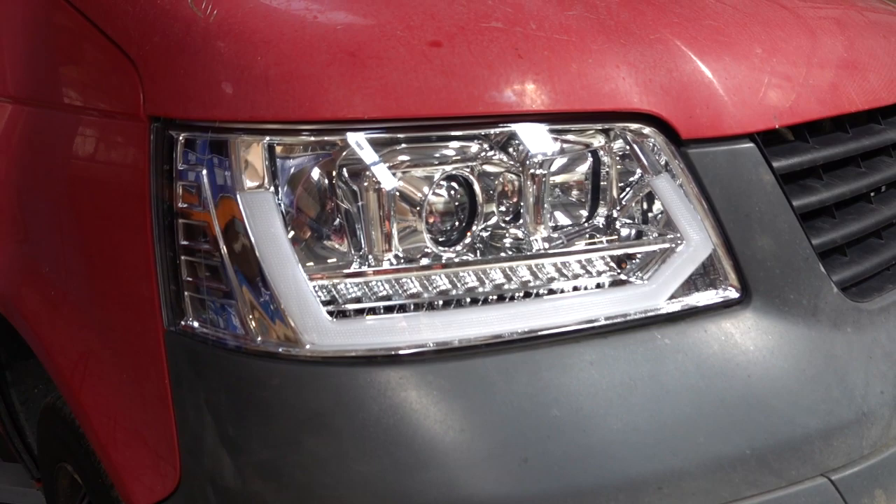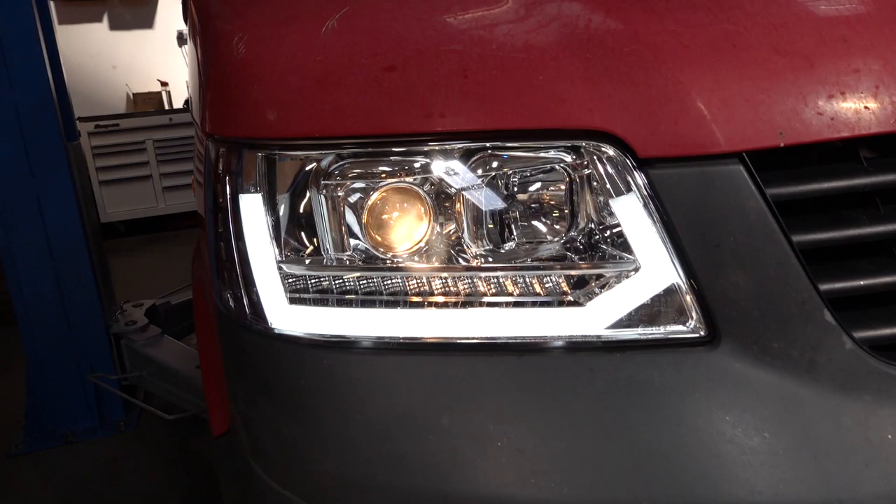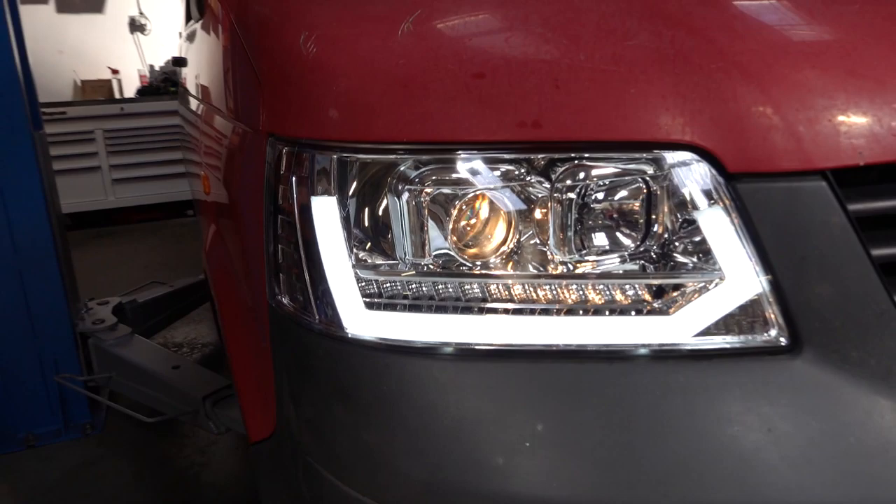As I'm sure you'll know, the early T5 doesn't have a DRL feature. So when you put the side light on, the light bar becomes the side light, and then the dip beam, and then the main beam, and then the indicator.